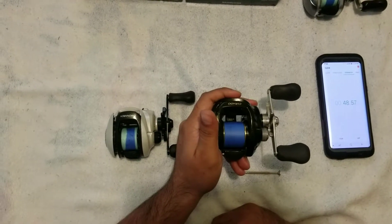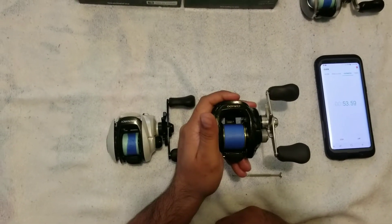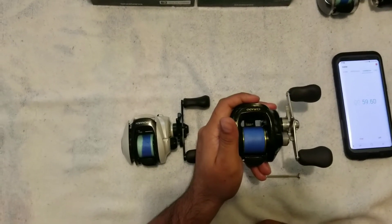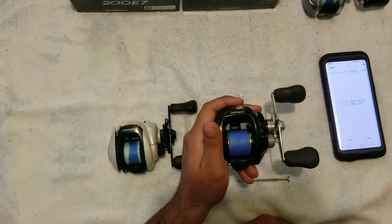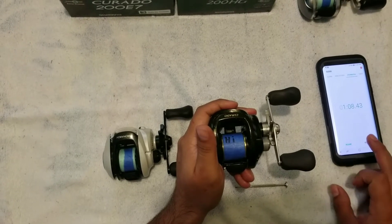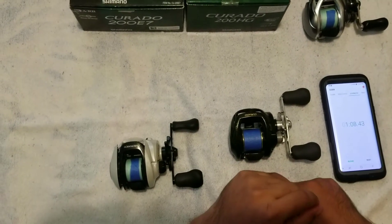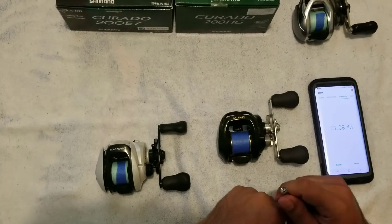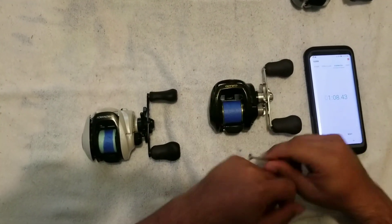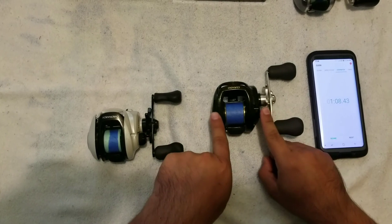I didn't really get a good spin on this one — might not even make the minute mark. Well, that one spun a minute and eight seconds. Usually I'm getting a minute 20, a minute 30 out of that one. But if you're a diehard fisherman and you're looking to upgrade your spool bearings to get better performance out of them, you might want to consider putting in some ceramic hybrid bearings.